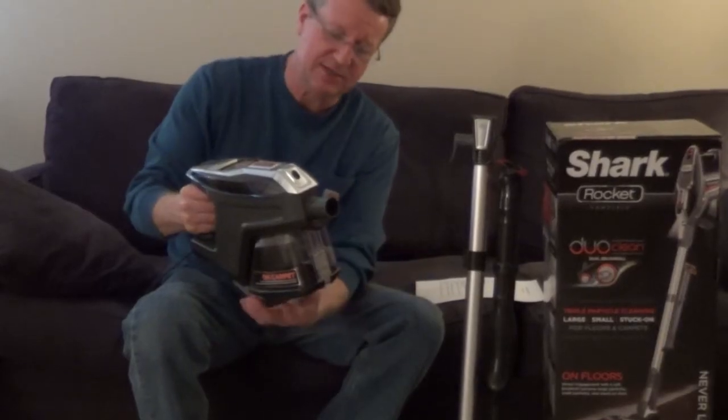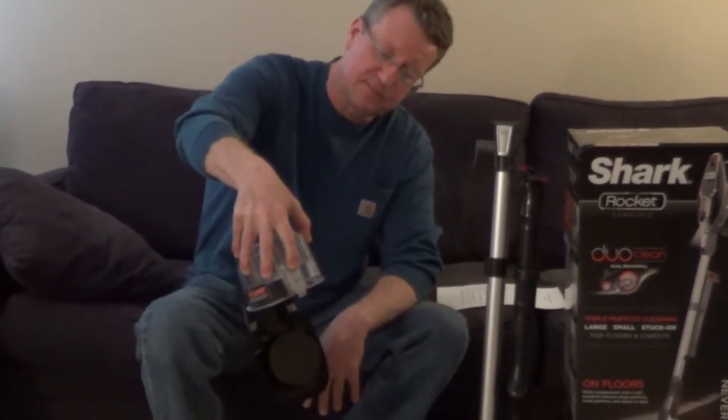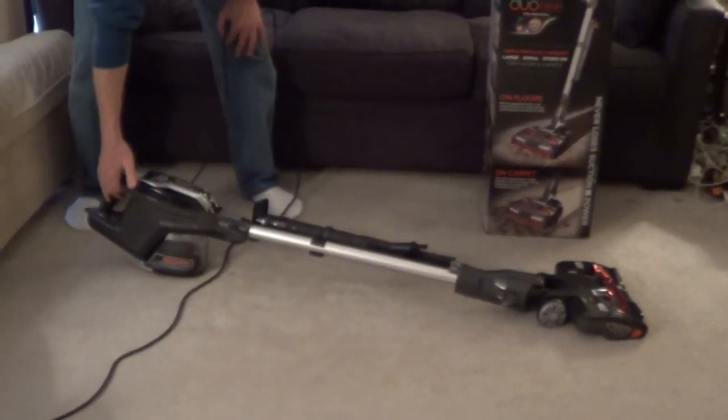The handheld vac has a quick release cup and it's very easy to empty. It swivels for easy maneuverability, and it also lays flat to get under furniture.